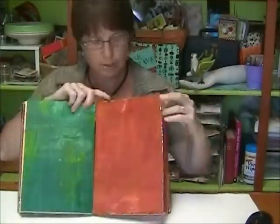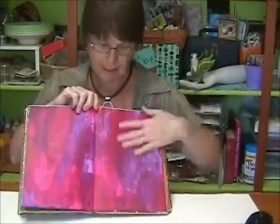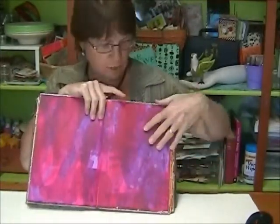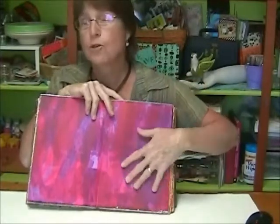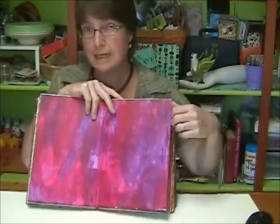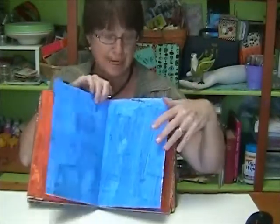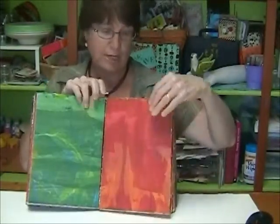In the class, we'll do this great fun page painting so that you don't have any blank white pages. It's just so luscious and juicy. I'll show you a few different cool painting techniques.